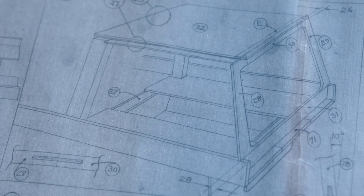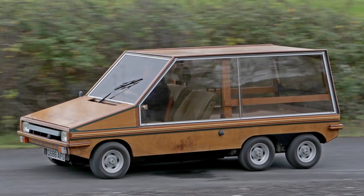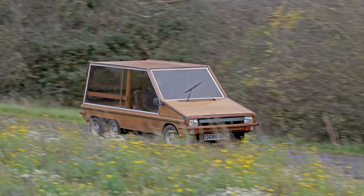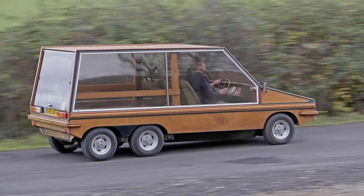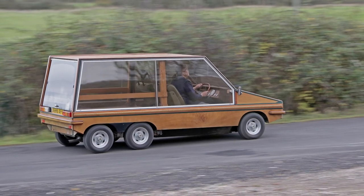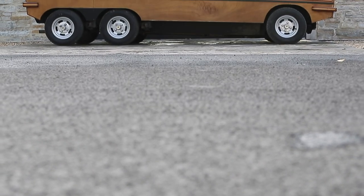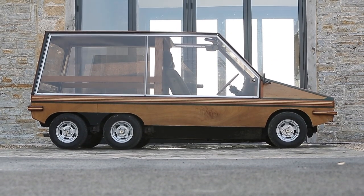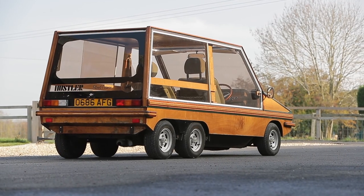'Cars are different — essentially complex, invoking strong likes and dislikes — but every now and then every car designer likes to go back to first principles. The Hustler is the result of my doing this, conceived around the belief that flat glass and straight lines need not necessarily mean a childishly naive shape. The secret lies in the carefully judged proportions, the interplay of angles. Every surface is flat, every bend is two-dimensional. Though it would meet the needs of a third world market, its stylishly rugged body form suits it equally for the Champs-Élysées, where the Matra Rancho is currently enjoying such success.'